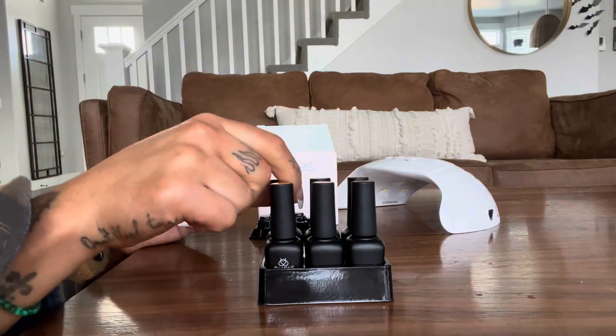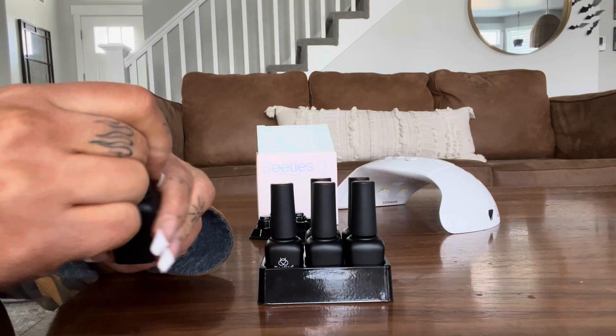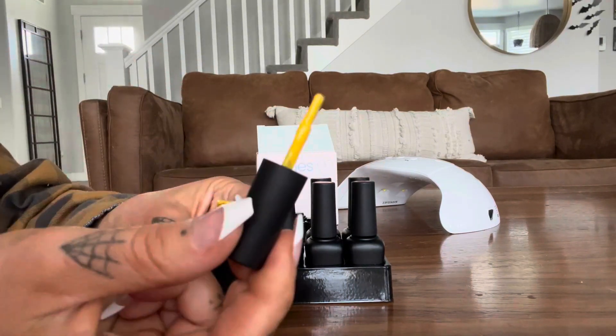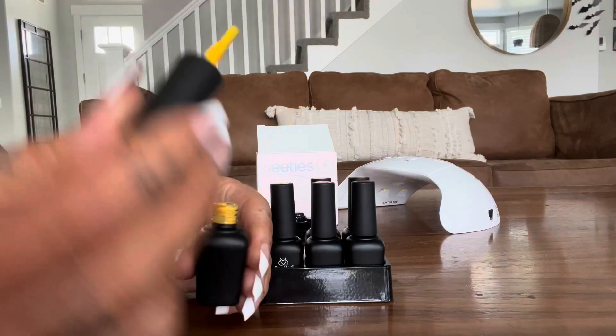These are really low odor — they don't smell super strong like a lot of other nail polishes do. They are safe for your skin and safe for your nails, so you're not going to have any worries.